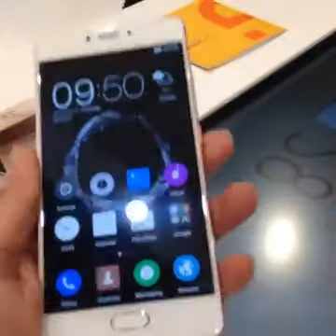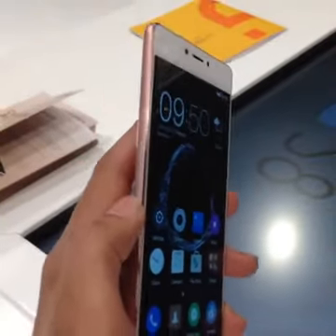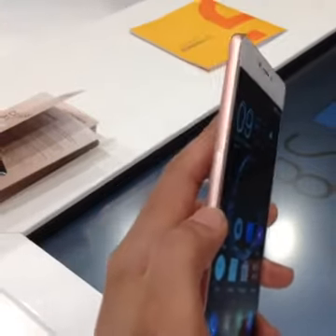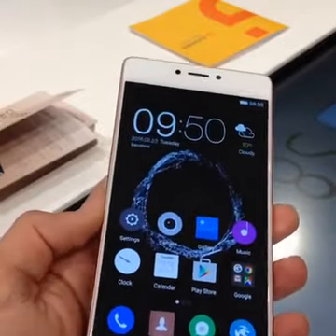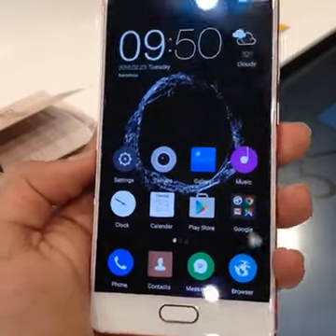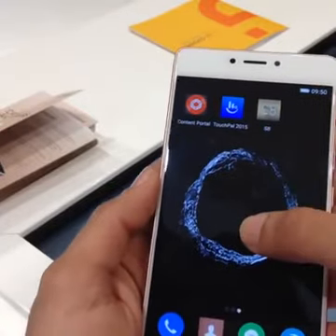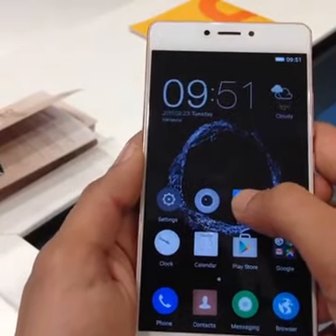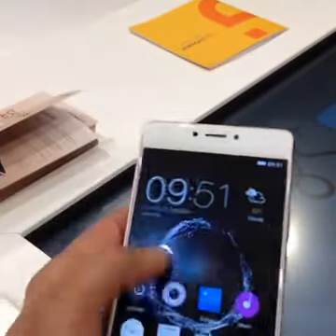It is Corning Gorilla Glass 4 protecting the display. For those who just joined, quick specifications: it has a full metal body available in three colors. This is the rose gold — you have normal gold and silver. It has a 5.5 inch full HD AMOLED display, a 3000 mAh battery, 16 megapixel rear camera, 8 megapixel front-facing camera, 3D touch, 4 GB RAM, 64 GB built-in storage, the Helio P10 SoC, and 4G.